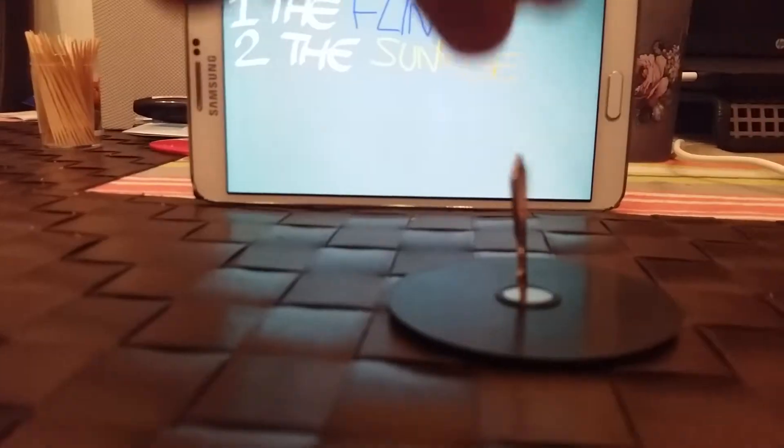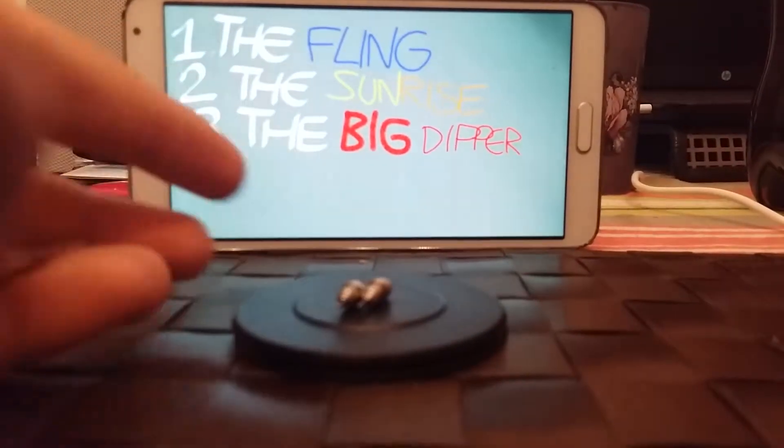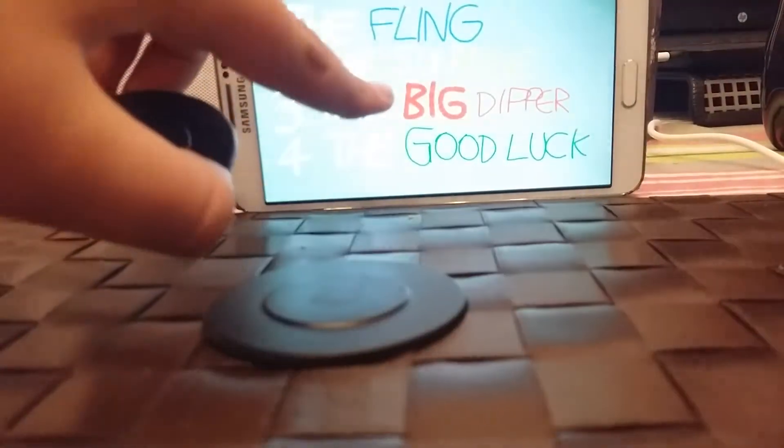The sunrise — kick it up a notch by moving your hands apart mid-toss. Flip it over, and you've got the big dipper. For the advanced, make an arc by pulling with one hand and following with the other.